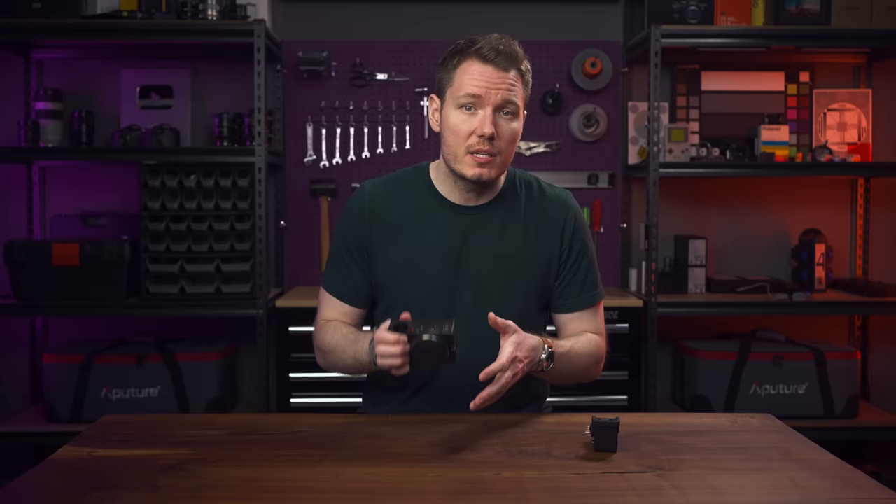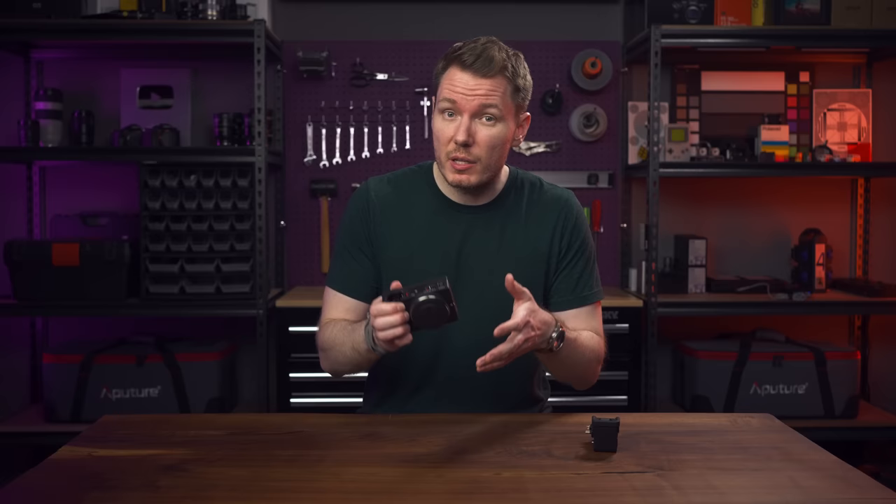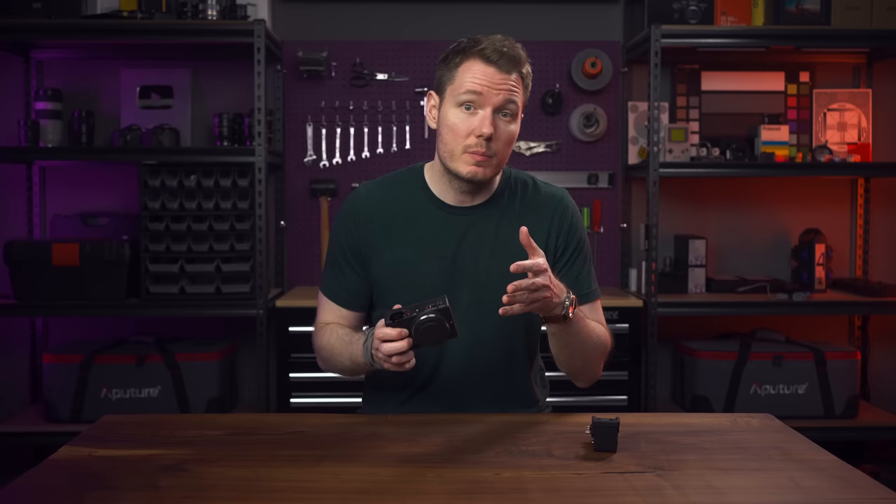I'd highly recommend you familiarize yourself with the original Sigma FP by watching Kayla Pike's or Philip Bloom's reviews. They detail the improvements they'd like to see in future models in the lineup, but unfortunately most of the issues they raised were not really addressed in this new camera. But the new EVF add-on does resolve one of Philip Bloom's biggest annoyances, so that's a good thing. But then we're back to the pricing issue.